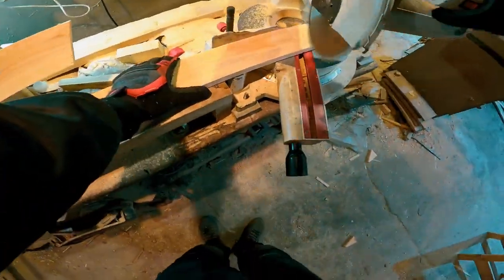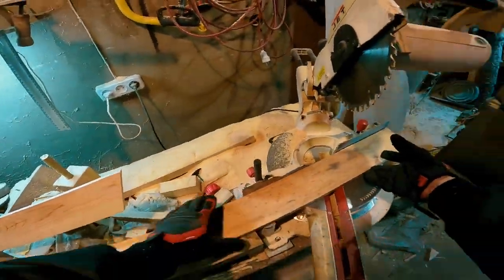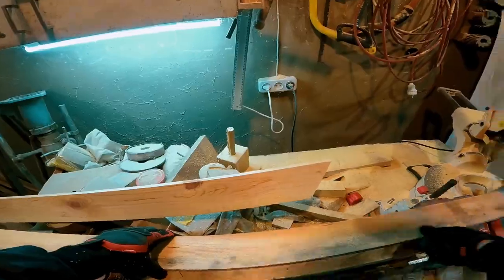We cut the other side of the rack in the same way. Now it looks quite fast, but in fact, because of missile attacks and not only, we have serious problems with electricity. Sometimes we can work only 2 hours and then wait 4 hours until the power comes back. Therefore, what happens here in a few minutes usually takes more than one day.